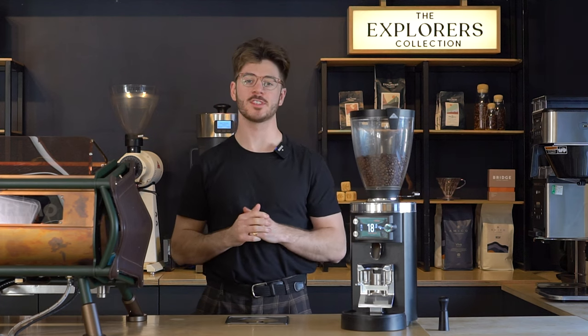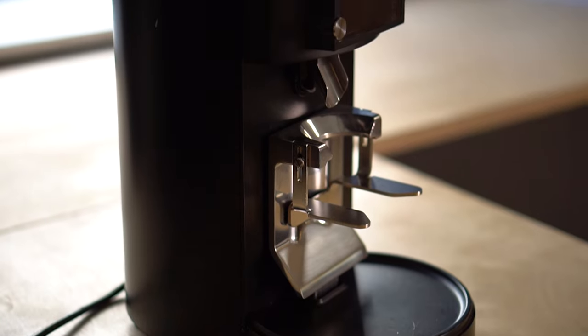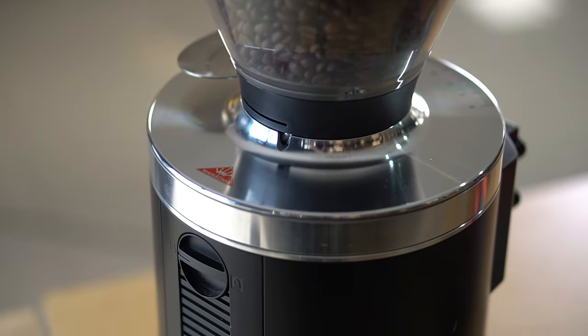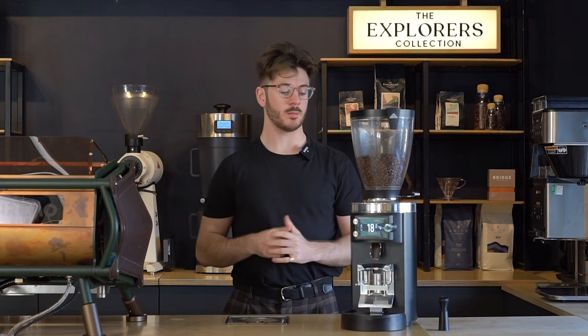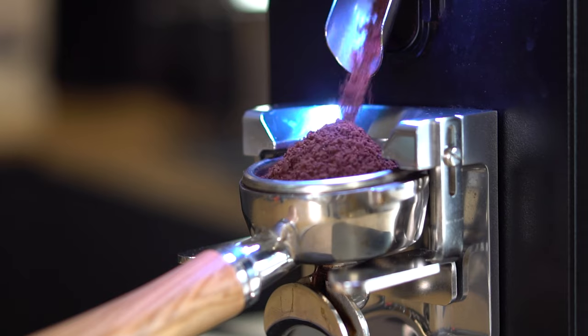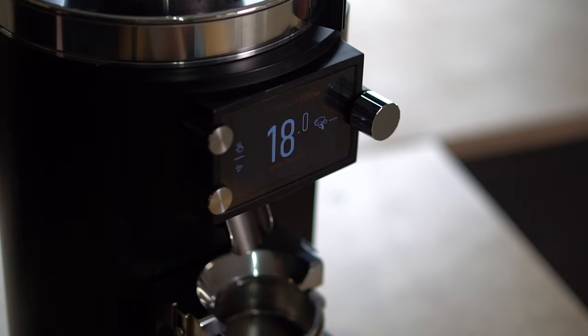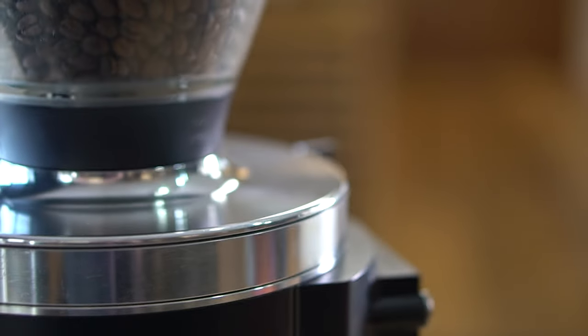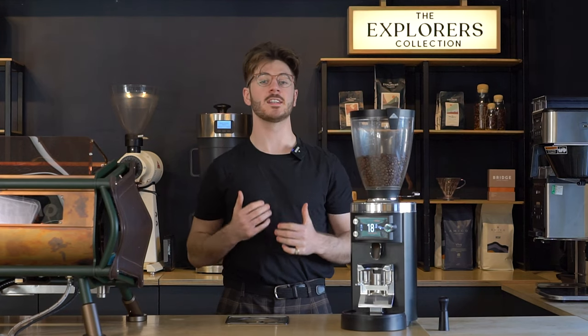Hi there, Jack here from Bridge Coffee Roasters. Today we're looking at the E65S Grind by Weight Espresso Grinder from Malconig. It's an upgraded version of their E65S grinder that produces really delicious fluffy coffee grounds with its 65mm flat burrs, but this has the addition of the Grind by Weight grinding system. It's one of our favorite grinders to use here at Bridge and we're constantly using it in our showroom here in Cardiff just to make our staff coffees day in day out.